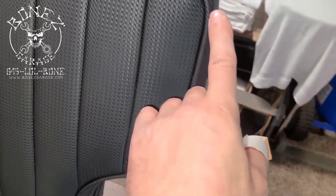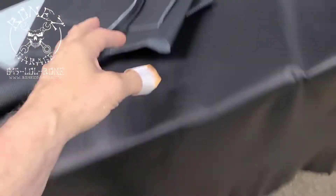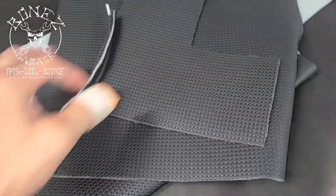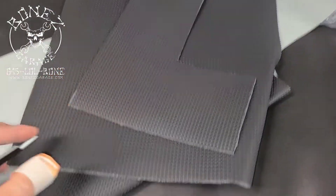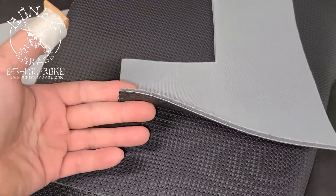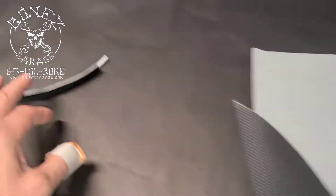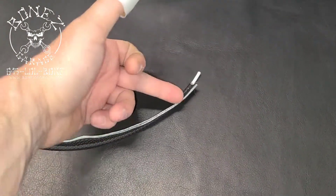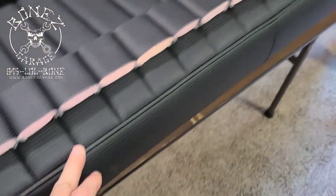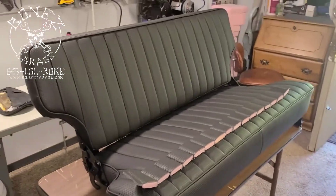And then all of the — what's this called? The welt. The welting. All of that welting — he takes these, comes over here — this is the welt, and it has that little tube put inside of it. But he has to go in and peel all of this foam off of the leather, so he can put the tube in there and then sew all this together, so the welt will look just... look at how beautiful that welt is.